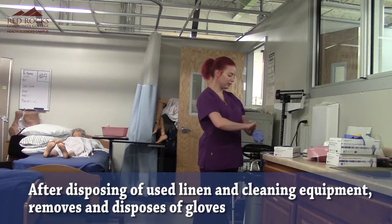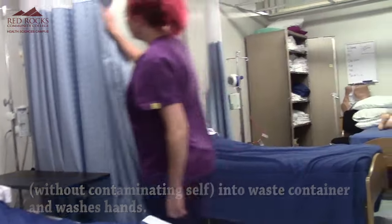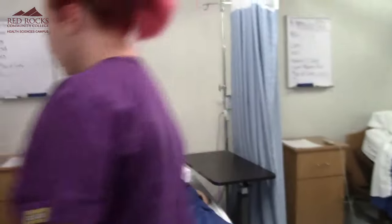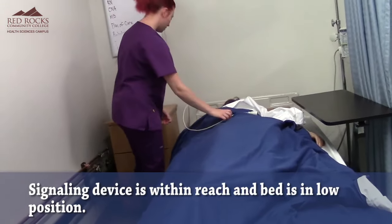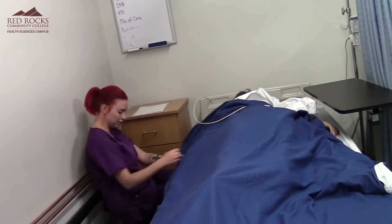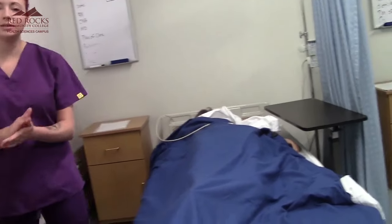I'm going to remove my gloves and wash my hands. Mary, I'm going to open your curtain. Now if you need anything else, here's your call light. I'm going to make sure that this bed is in the lowest position by pressing my button. And then I'm going to wash my hands.